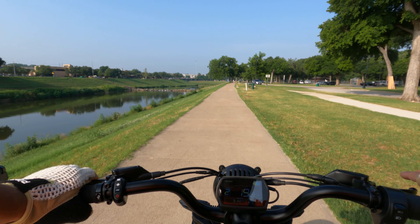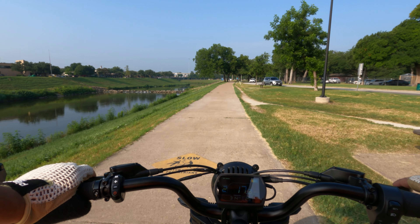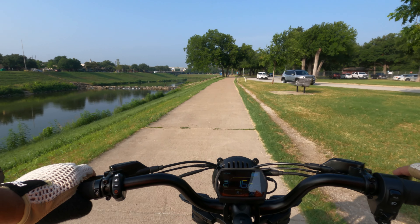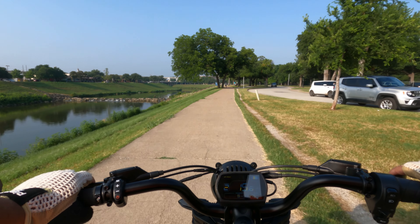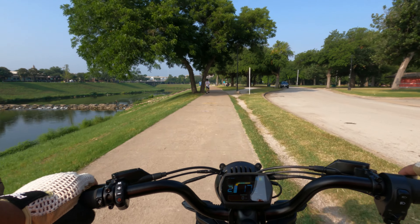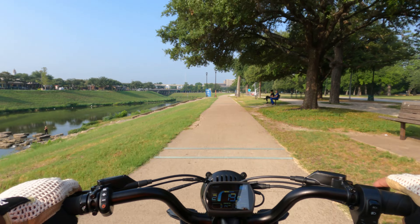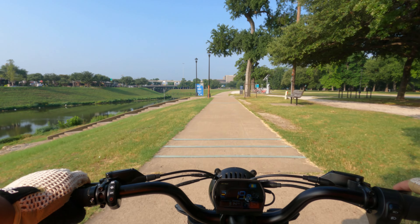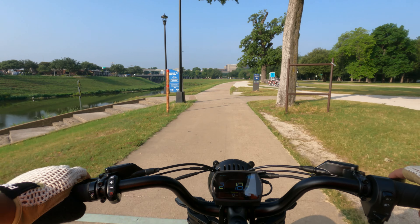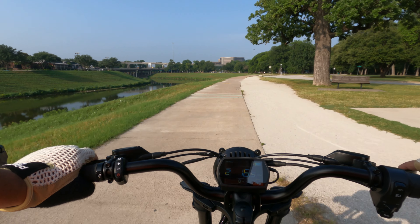These bikes are not designed to ghost pedal. I promise you, each one of these manufacturers tests these bikes with somebody who can really ride, with somebody who's kind of in the middle, and somebody who's a newbie. If you've got the pedal strength, then you can pedal these bikes without any ghost pedaling — they're not designed for it.